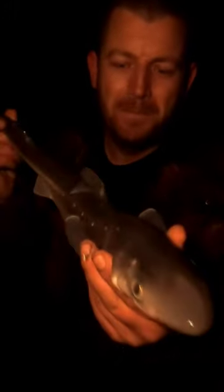I've just landed my first shore caught Spur Dog. It's a baby, but it's a Spur Dog. It's only tiny, look.